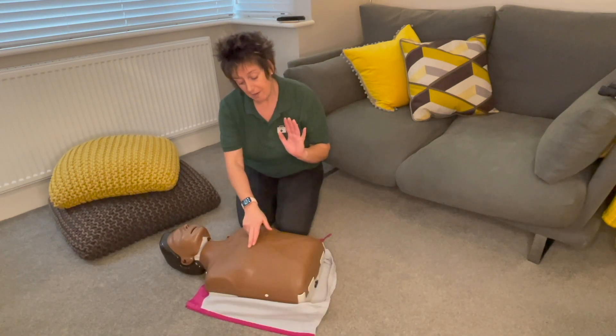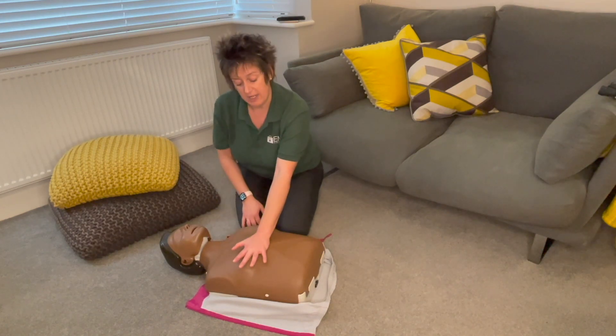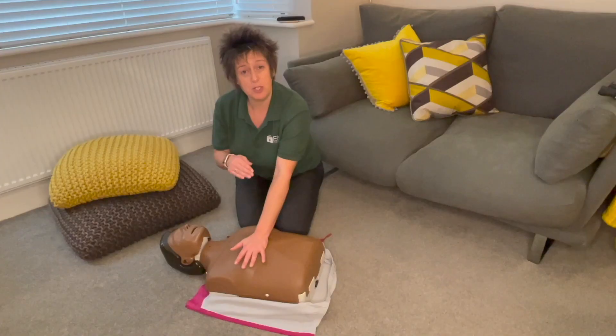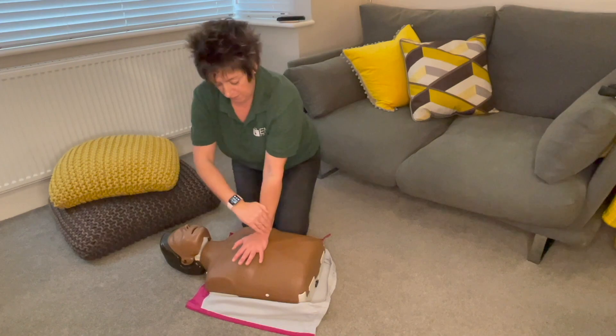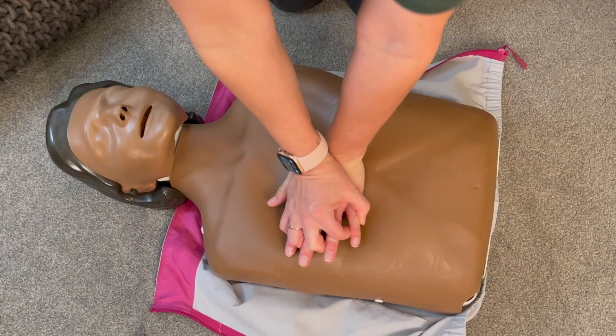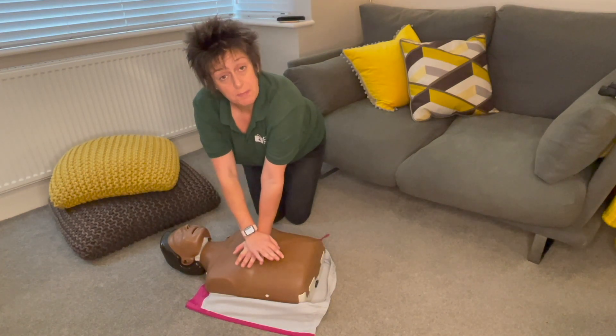Place the heel of your hand on the centre of the chest, getting your middle finger in line with the nipple so you're right on the sternum. You won't be able to push down deep enough if you're sitting upright, so get your shoulder over the top of your wrist, move your knees back, and place the other hand over the top — link them together or just place it flat.